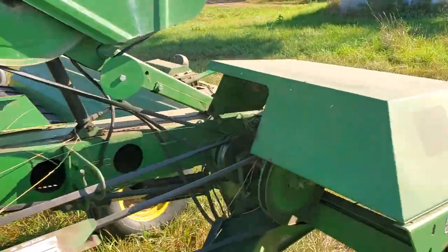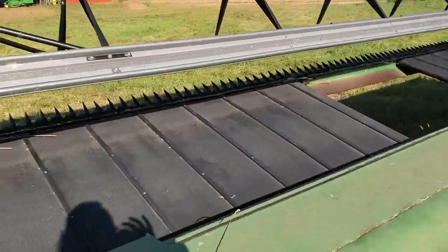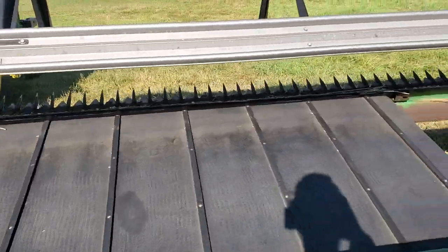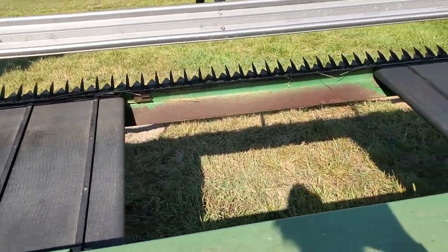Let's walk around it and see how it's holding up. I've only used it on about 100 acres. These belts are new — they had squirrels overwinter and they just chewed them all up.